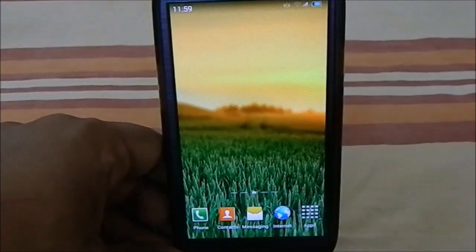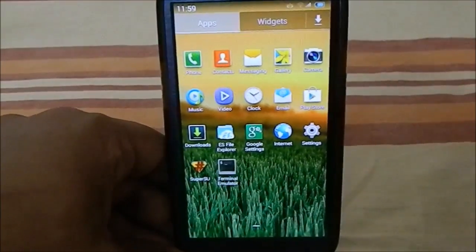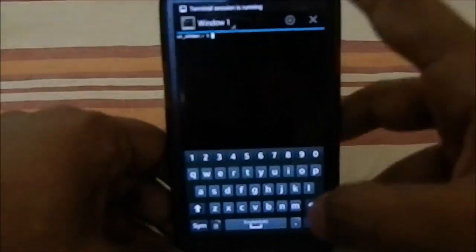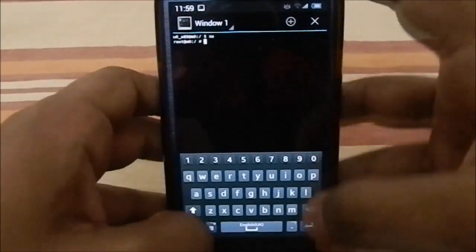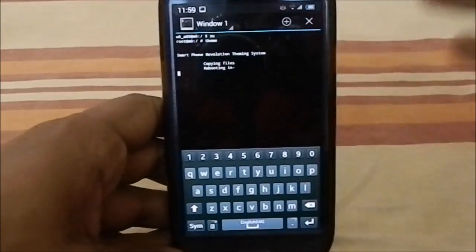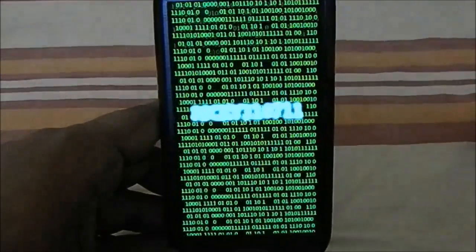Let me show you the theming function. If you are using TWRP recovery, there's an easy way — you can go to terminal emulator and type 'su' for superuser. Once superuser access is granted, type 'theme' and press Enter. It will start copying files and then reboot. Countdown: 3, 2, 1 — and reboot.